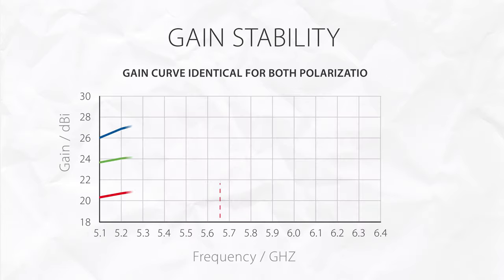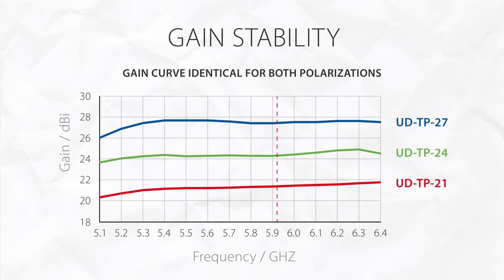The gain of the dishes is extremely stable across the whole bandwidth, so whenever you switch channels there is absolutely no difference to the antenna performance.